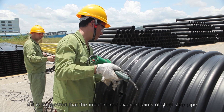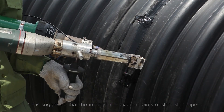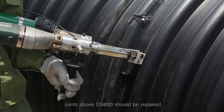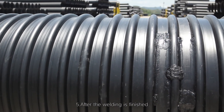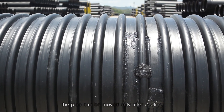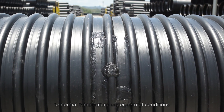Step 14: It is suggested that the internal and external joints of steel strip pipe with joints above DN 800 should be repaired. Step 15: After the welding is finished, the pipe can only be moved after cooling to normal temperature under natural conditions.